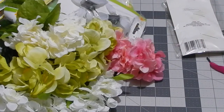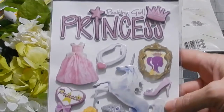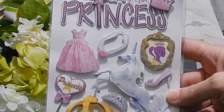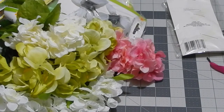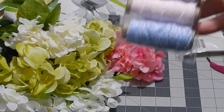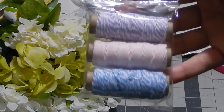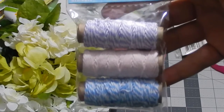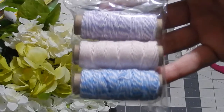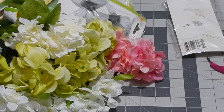I got these princess dimensional stickers and I'm very excited about them because I'm planning on using them for the scrapbook I'm working on for my granddaughter. I also picked up some Baker's twine — I hadn't seen these colors before. It's a purple, a baby pink, and a light blue, so I was really excited about that.